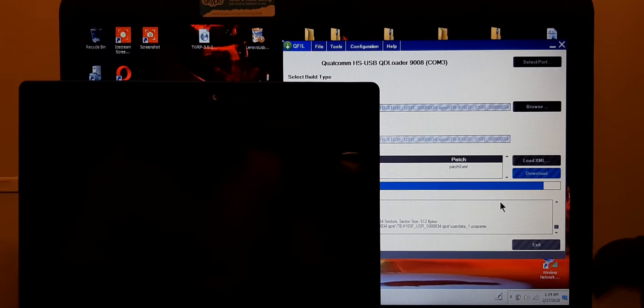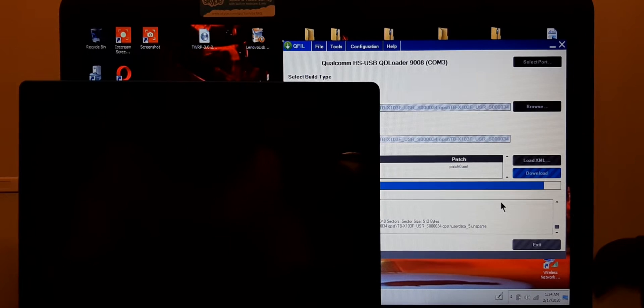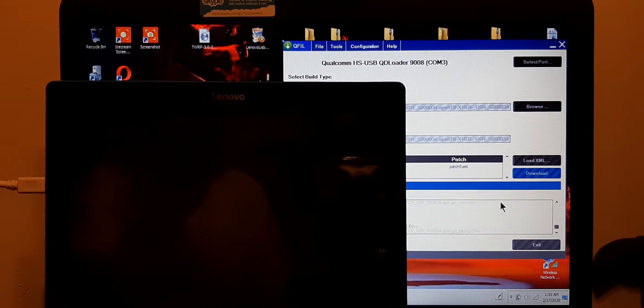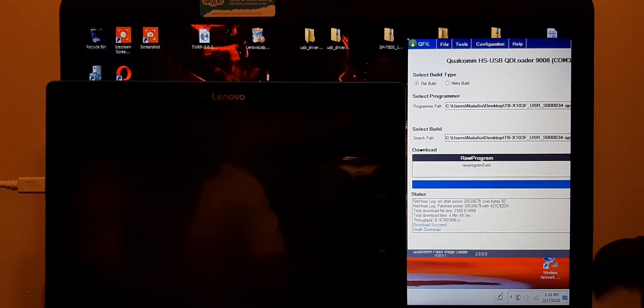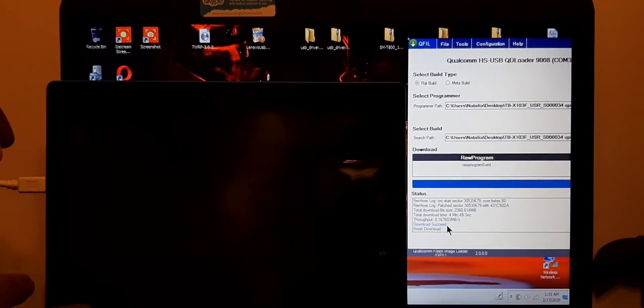It looks like it's almost done. We're going to have to reboot the tablet. And there — it says download finished. Now we unplug it.